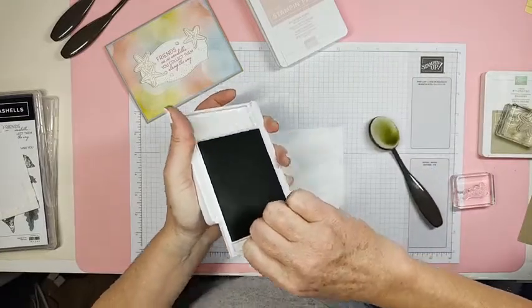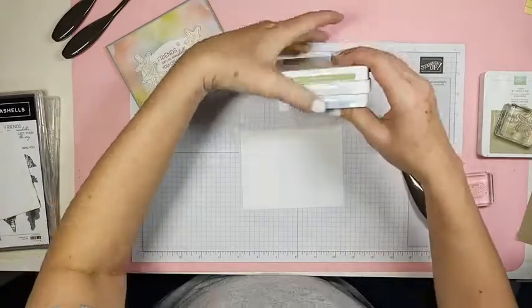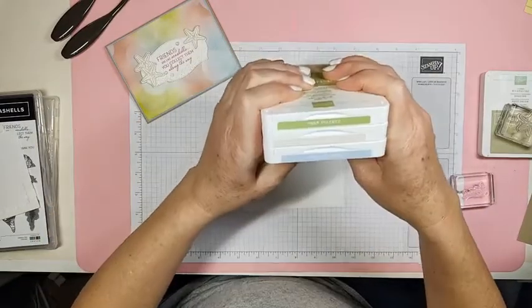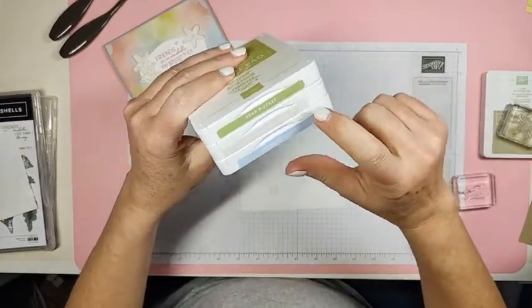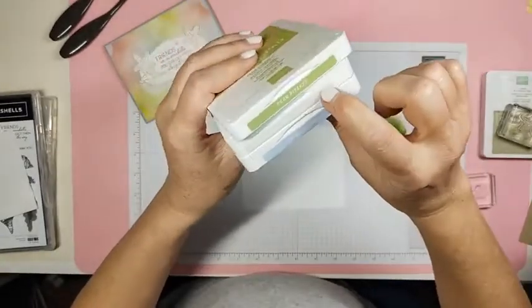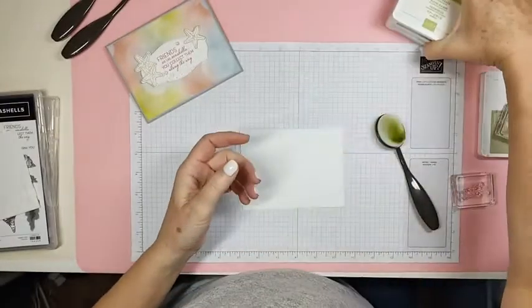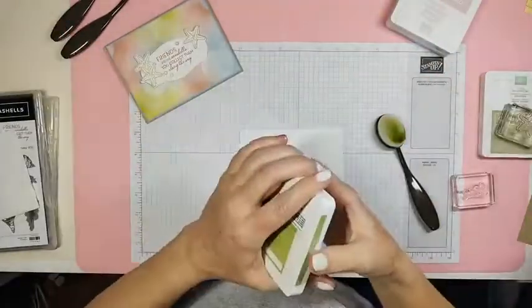Here's our color combo for today. We have Pear Pizzazz, Blushing Bride — which you probably can't even hardly see that label — and Seaside Spray. The event is called Stamp Out Winter, this Saturday, Debbie, and it's on my business page.